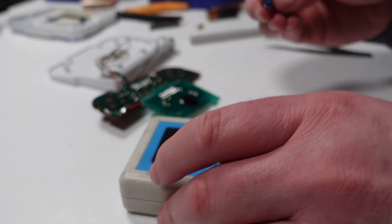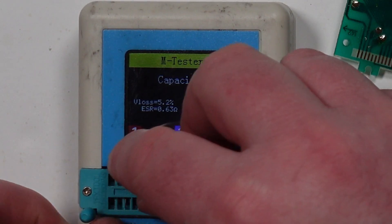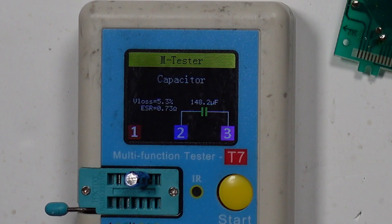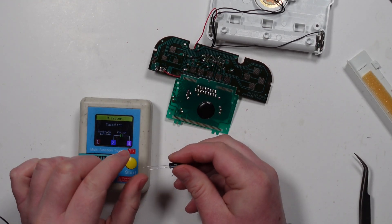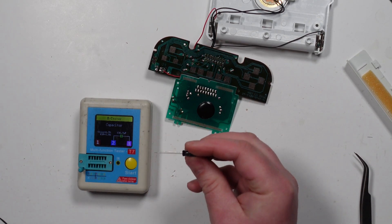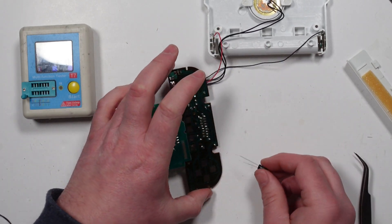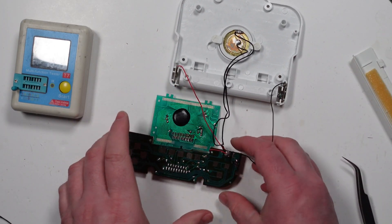I've just taken this capacitor out — let's see if this is okay. It's reading 151 microfarad but it should be 100 microfarad — that's 50% more than it should be. I'm not sure whether a capacitor reading high is a bad thing or not. I'm going to pop in a replacement that's 100 microfarad — I've tested it and it's reading 96. I don't think it's going to make any difference, but I'm going to try. I'm also going to pop the inductor back on. So that's everything back on — the only thing I've changed is the capacitor.